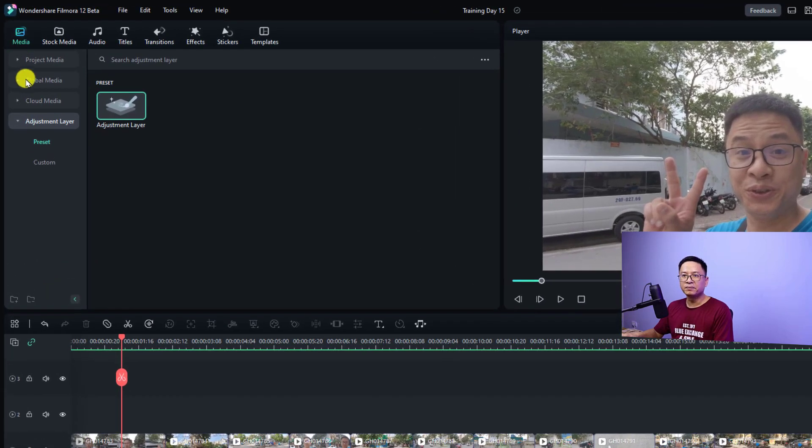In order to use the adjustment layer, you need to go to Media, and you will see the adjustment layer option. There are two folders here: Preset and Custom.